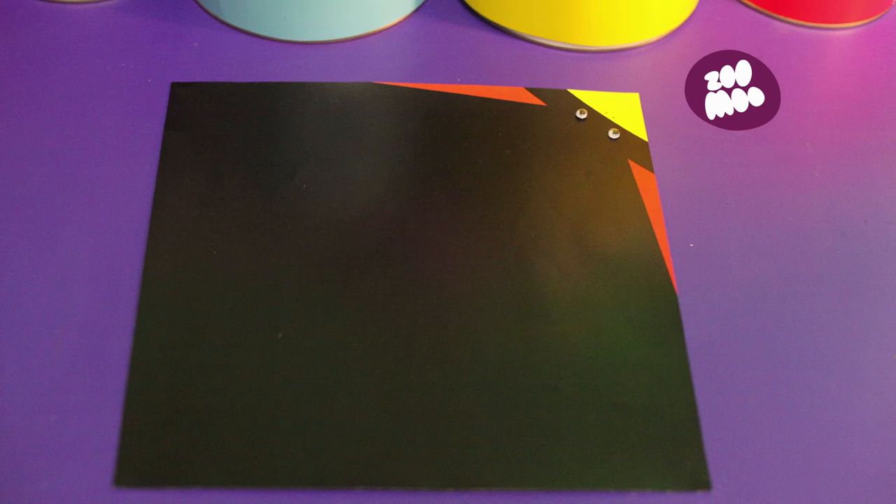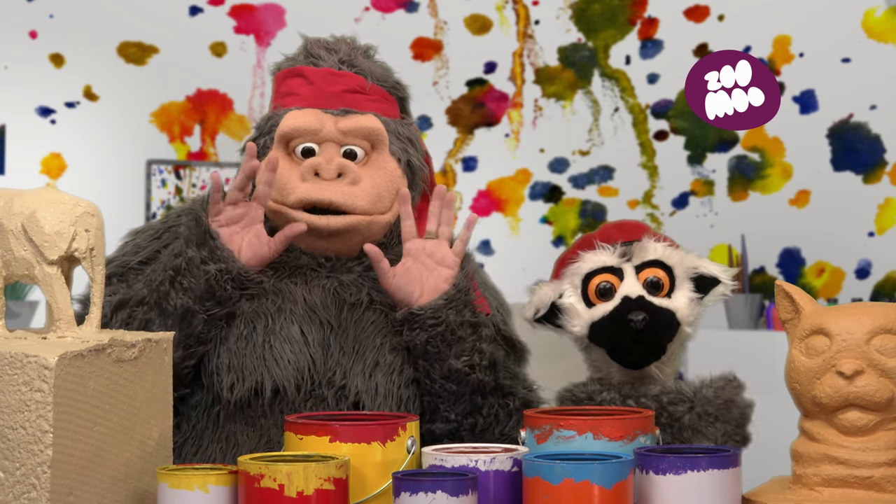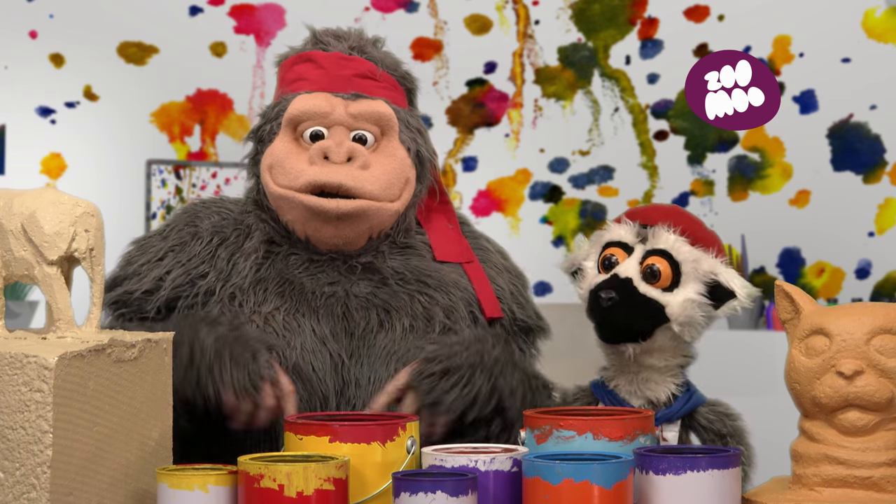Oh, very nice! A colored penguin piece of paper. But don't worry, my friends. You can use any color of paper you want, as long as it is square.